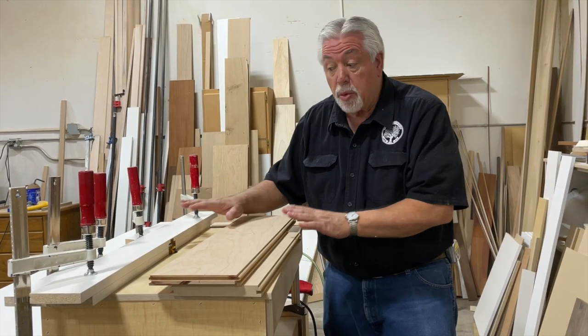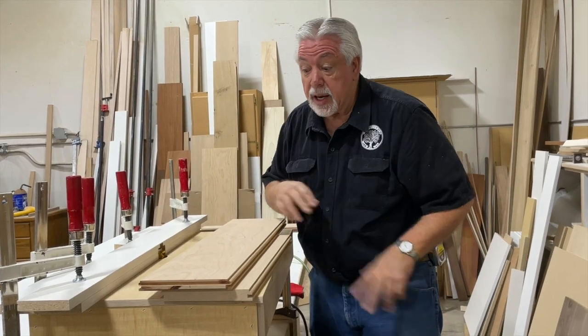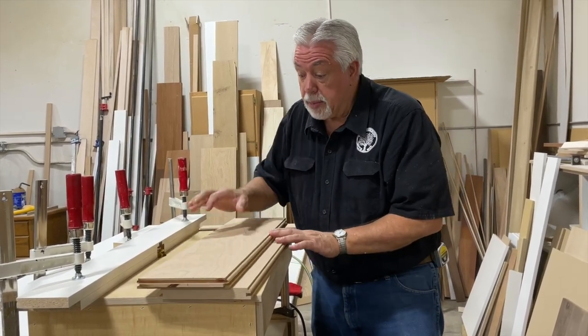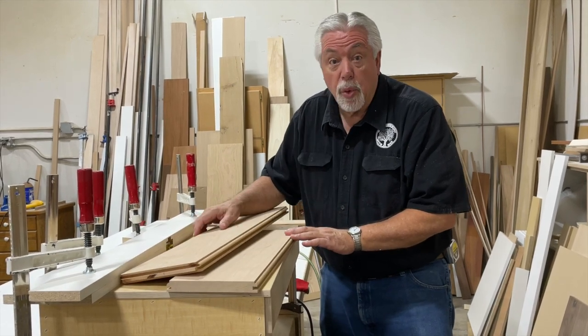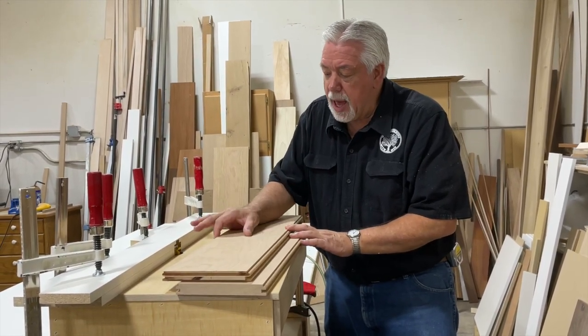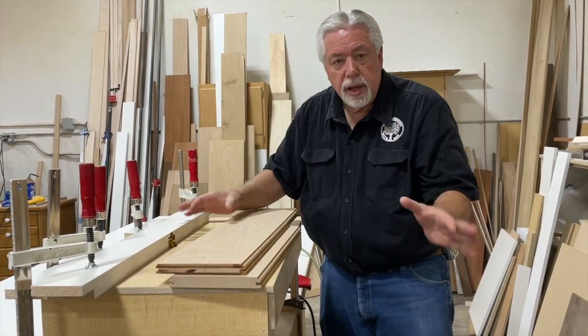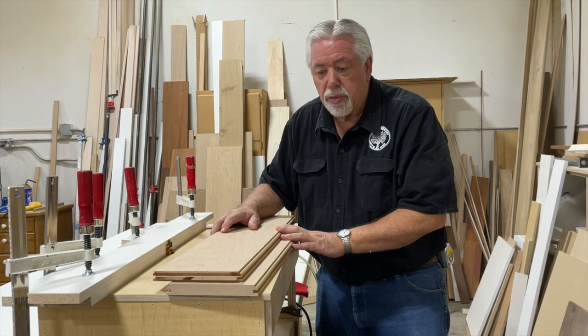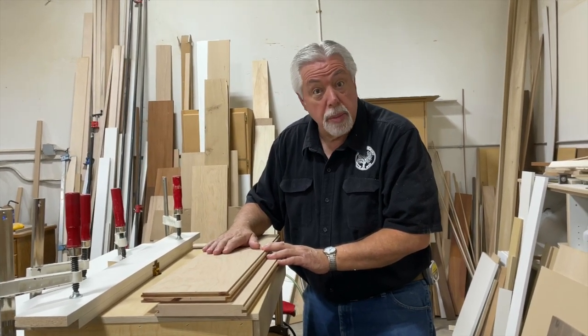We've now completed all of the router work that we have to do with our router table, so we're going to take this down and get it out of the way. Our next step is to go over and split these into our stile and rail widths that we want. We are doing three-and-a-half inch stiles and rails all the way around, so that'll give us a nice heavy-looking frame. Let's go to the table saw, cut those, and then we're coming back to put it together.